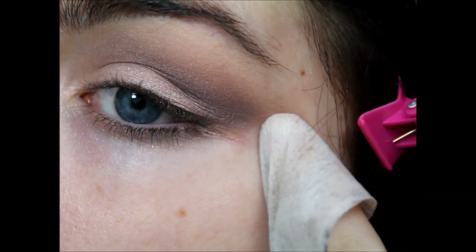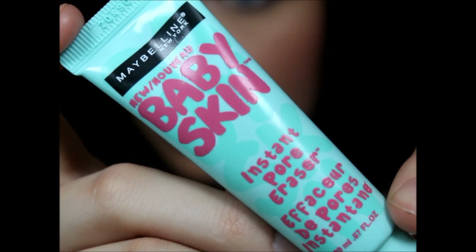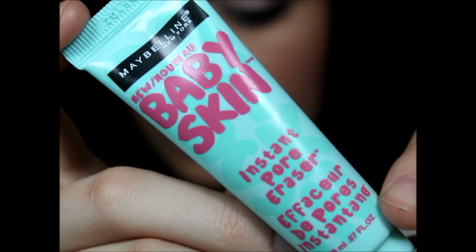After that, I'm just taking a makeup wipe and cleaning up the edge. You can use tape if you want — it's just easy to use a makeup wipe. Then I'm going to prime my face and do the rest of my makeup. You can go out with just eye makeup on, but I've got a pale face compared to my body.